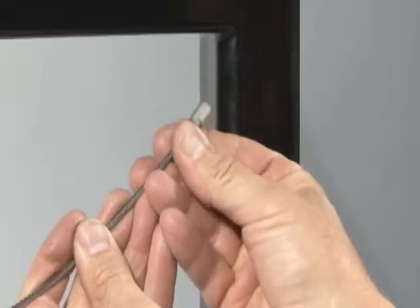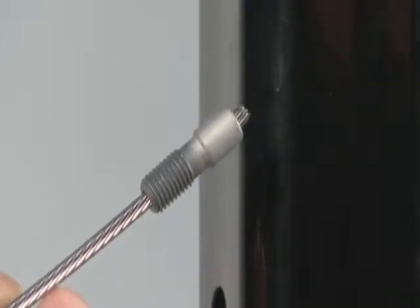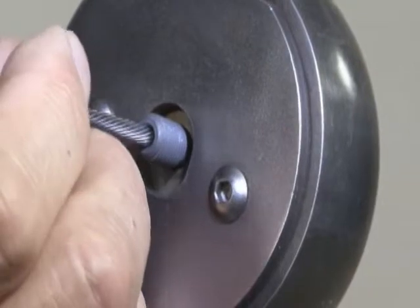Slide the stud onto the cable threaded end first and swedge the stud onto the cable. See separate instructions for swedging threaded studs if this is the first time you have swedged our fittings onto cable.